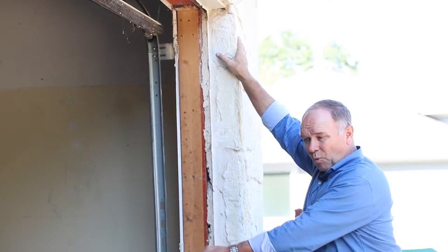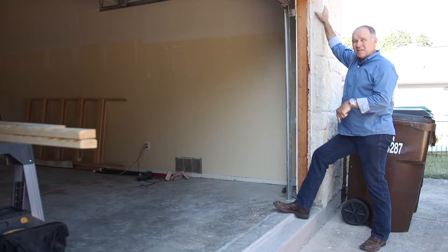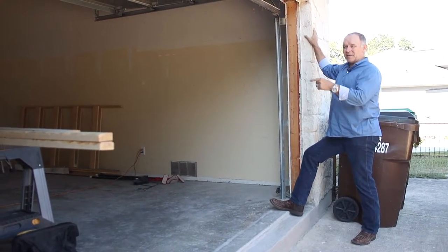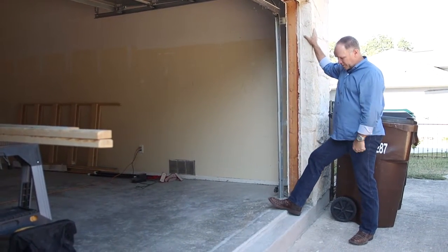You can do a wooden foundation to raise these up, but when you have stone that you're trying to carry across, it's probably the best thing to do — go ahead and do your concrete foundation. Spend a little more on the concrete foundation.